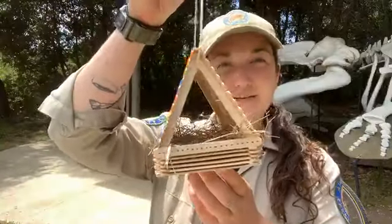Today the craft that we will be making is a birdhouse out of popsicle sticks, white glue, and markers. First, I want to start off by saying thank you to the Mendocino Area Parks Association. They are an amazing association that helps all the state parks down the coast of Mendocino. Thank you, Mendo Parks.